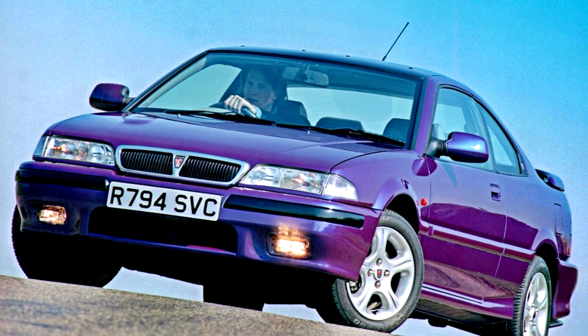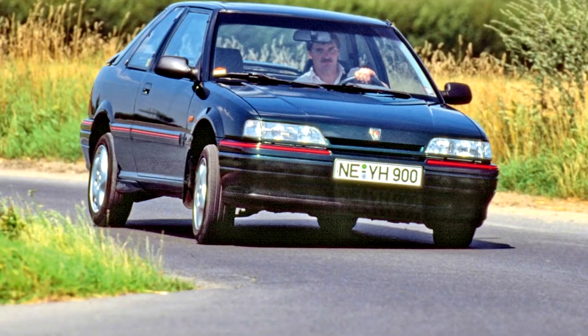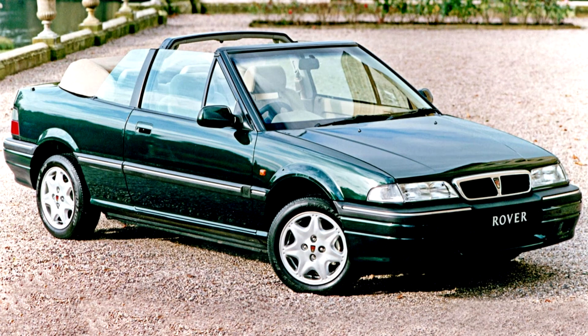The R8 200 was the first car to be introduced by the newly privatized Rover Group. Once again, the model was designed in collaboration with Honda, who produced the new, designed-for-Europe Concerto model, and both models would share production lines at Rover's Longbridge facility. The 200 and Concerto were based on the fourth-generation Civic. The 200 also saw the introduction of Rover's brand-new K-series family of engines, appearing in 1.4-litre twin-cam 16-valve form.